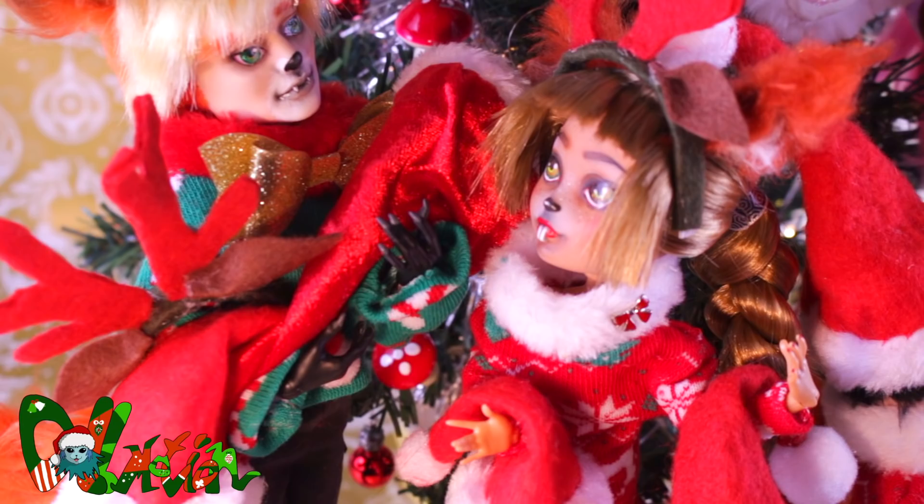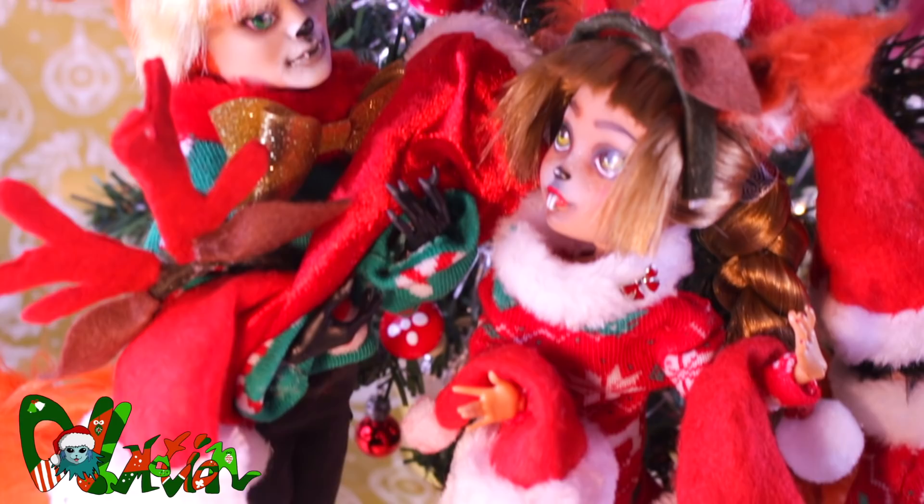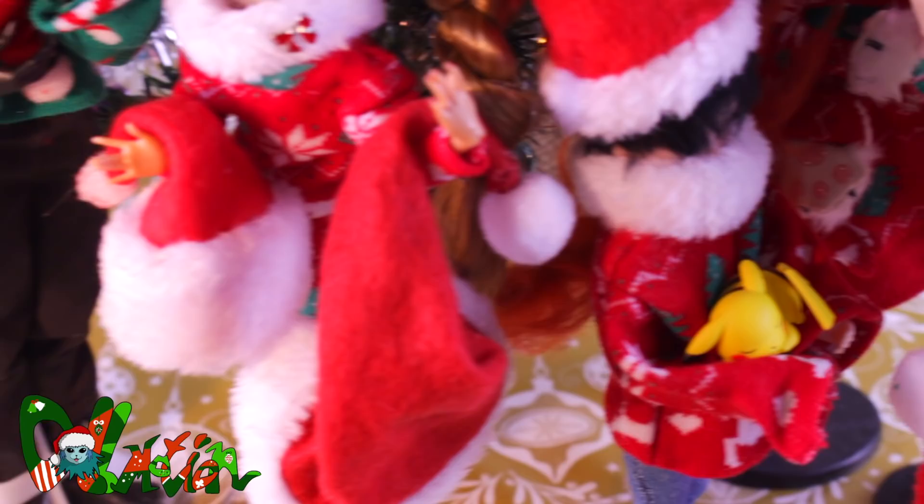Well, that was it for this craft tutorial. I have one more Christmas special coming up and it's going to be a repaint. So like if you liked it and subscribe if you loved it. Don't want to miss the next video? Hit that bell icon so you will get a notification. See you in the next video, bye!